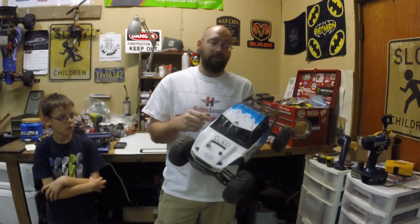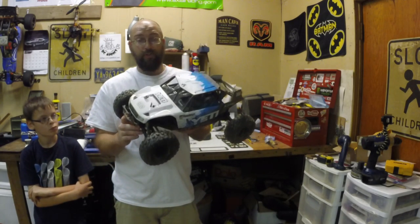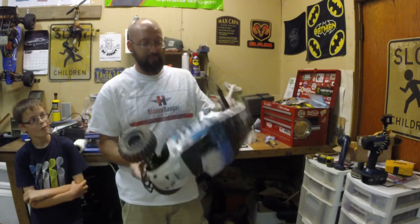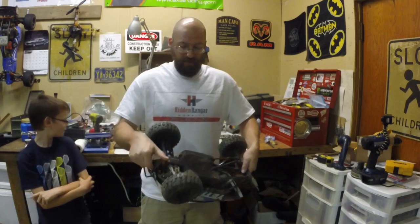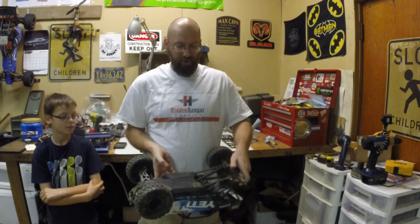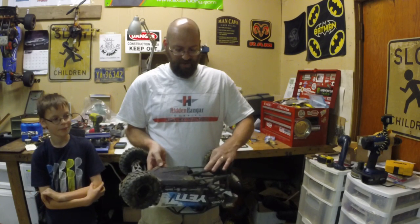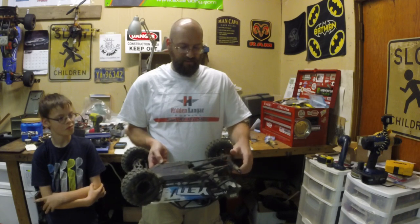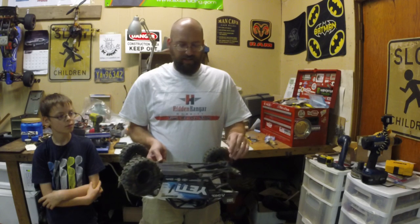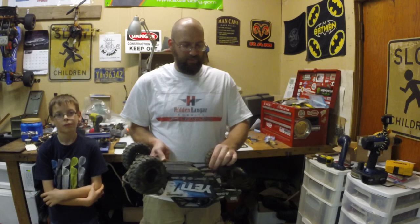I've had the opportunity to beat on it and bash on it a little bit, and now we're going to look at what's wrong with it in real honest review style. Right off the bat, I only ran this for about 5 minutes and I had broken the trailing arm setup. I've since custom-made my own trailing arm setup out of some all-thread and brake lines so I could keep on testing it. But just like I thought, these trailing arms were weak out of the box and it broke.